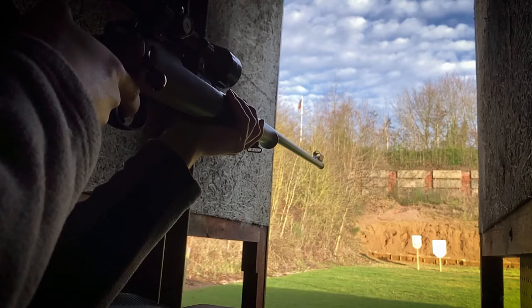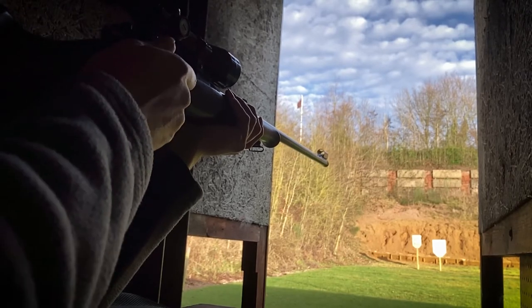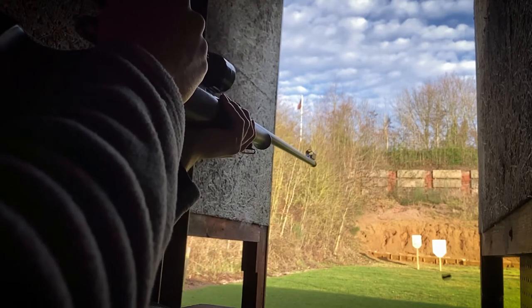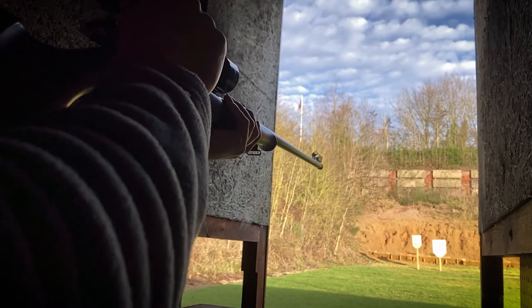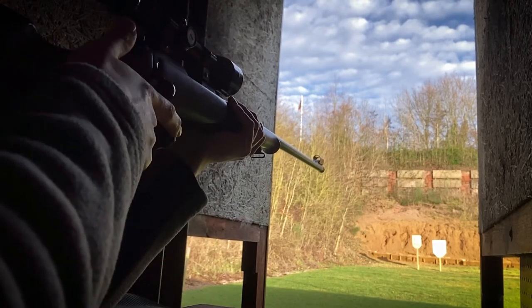This gun used you'd be looking at paying around £150, however the newer CZ 455s and 457s start at around £350–400 new — those are the synthetic versions and don't come with the wood on the foregrip and stock if that is something you are looking for.